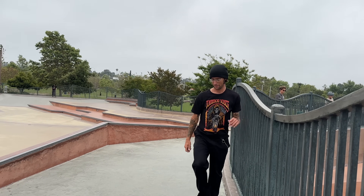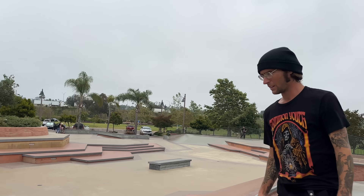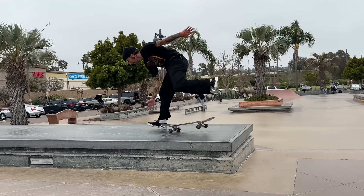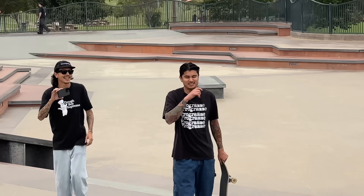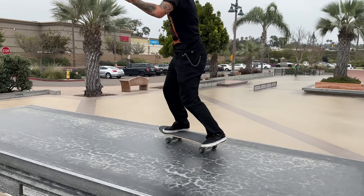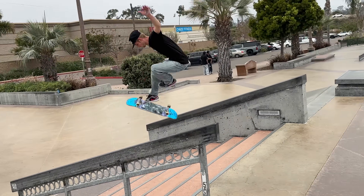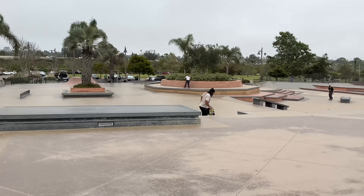There are like three different 360 flips: flat ground ones, stuff up — doing it up something — and then down something. It's all different. I've got a lot of homies here. Caroline was here earlier but she left. Still impressive. That was a really good catch. I liked that he didn't do the super exaggerated spread-the-leg thing. That was kind of Josh KLS-esque.